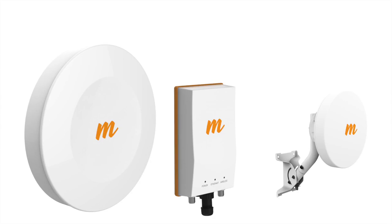So you have a new Mimosa device. After opening the box and familiarizing yourself with the parts inside, it's time to unlock your radio for use.